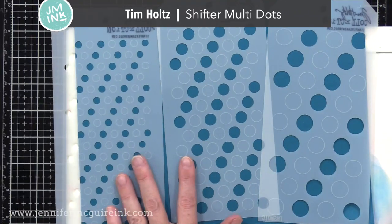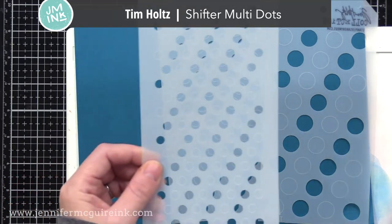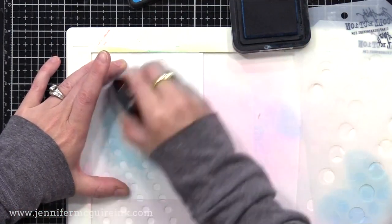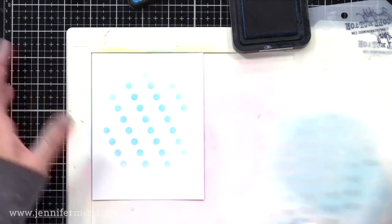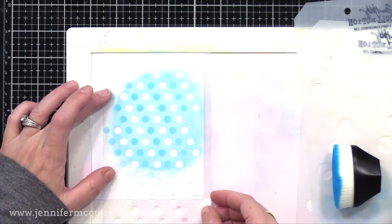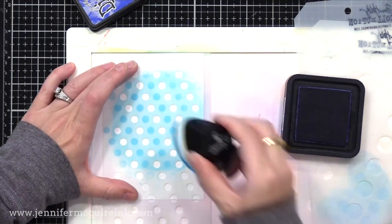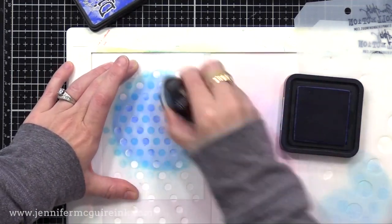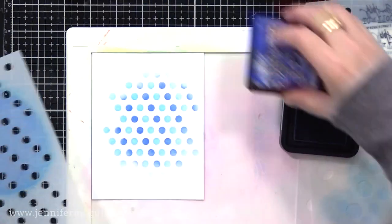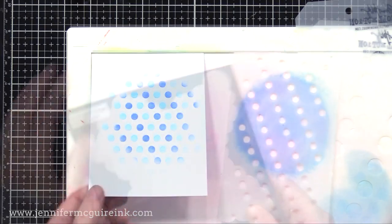For a bit of a different dot stencil, I really like the Tim Holtz Shifter Multi Dots. He has these shifter stencils where you can see the pattern openings, and then there are also the engraved patterns. What you do is ink up over the openings, then shift the stencil so that what you inked up lines up with the engraved pattern. So you shift it over and line up the engraving with the dots you've already inked, and then ink it in a different color. By inking it and shifting it, you can do multi-color backgrounds very quickly and easily. This stencil set has three different size dots, so you have flexibility in whatever works best for your card design.